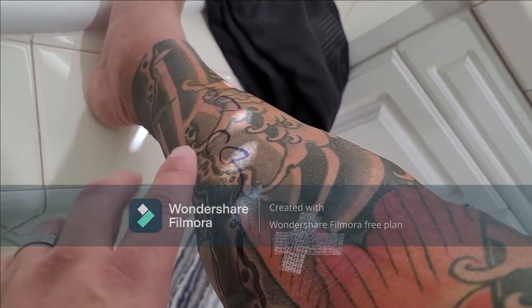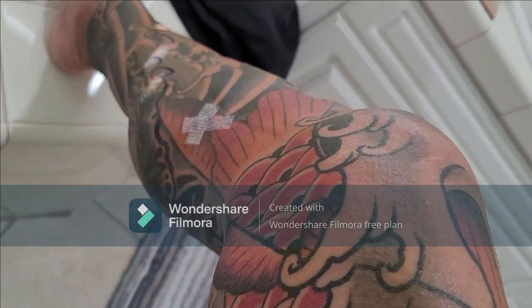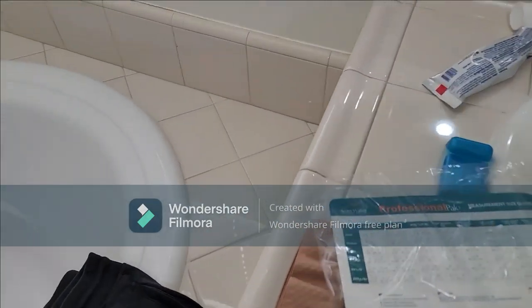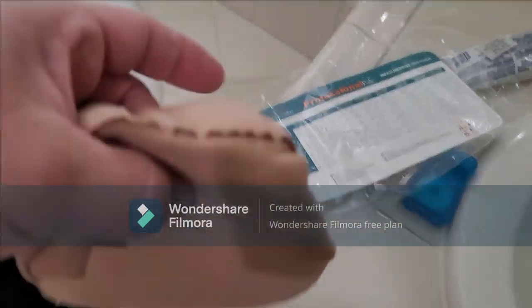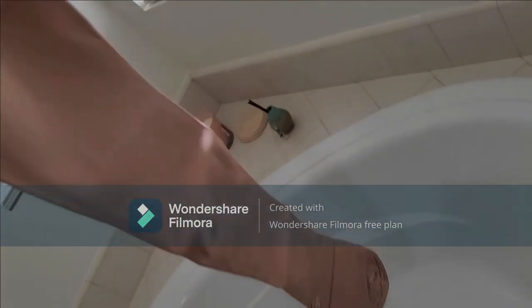He didn't want to mess up the ink work, which I appreciate. He was 90% sure that by lasering it here we would solve the problem. He said some of this area might feel numb, but it doesn't feel numb at all — so that's good.